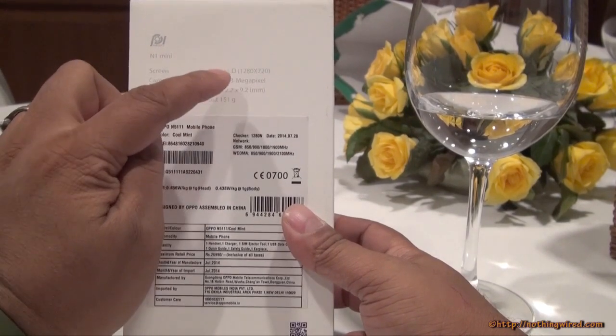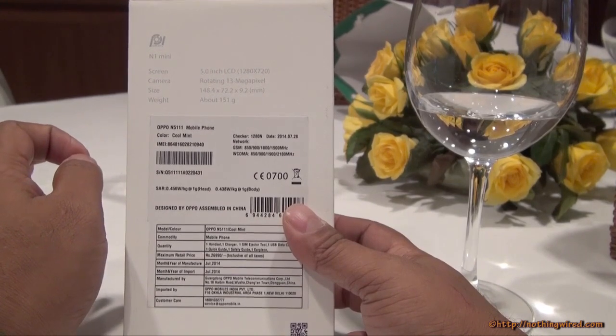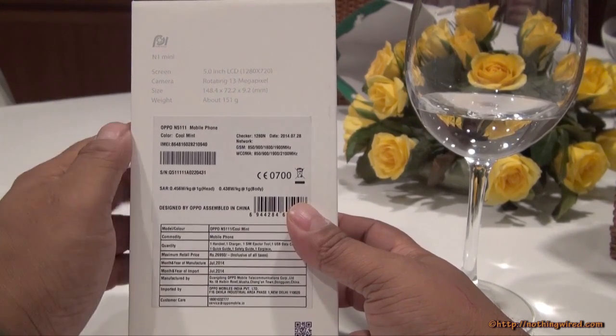The box also lists the key specs: a 5-inch HD screen at 1280 by 720 pixels, and a rotating 13 megapixel camera that carries the same feature from the original OPPO N1.